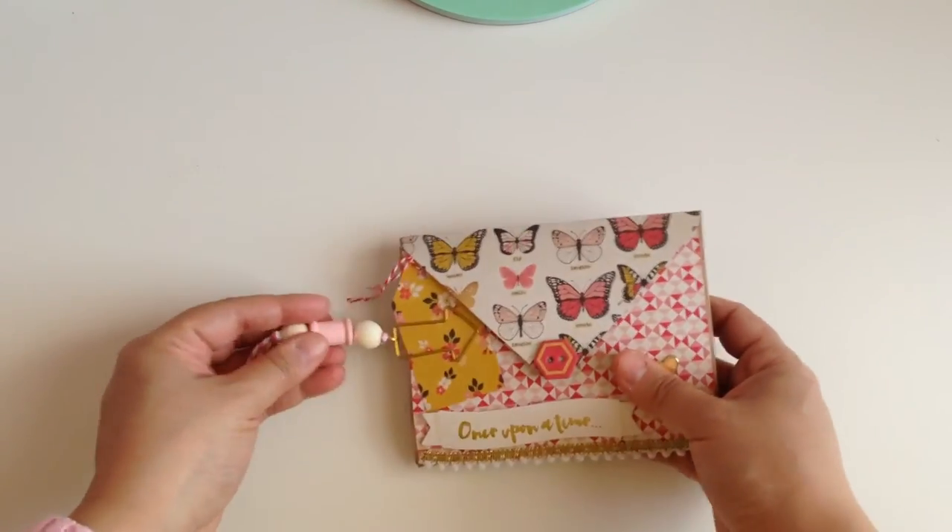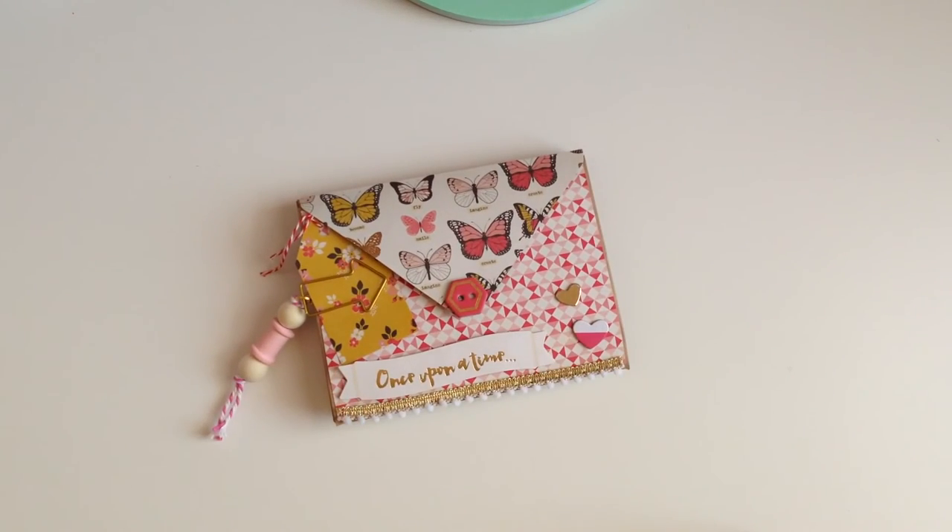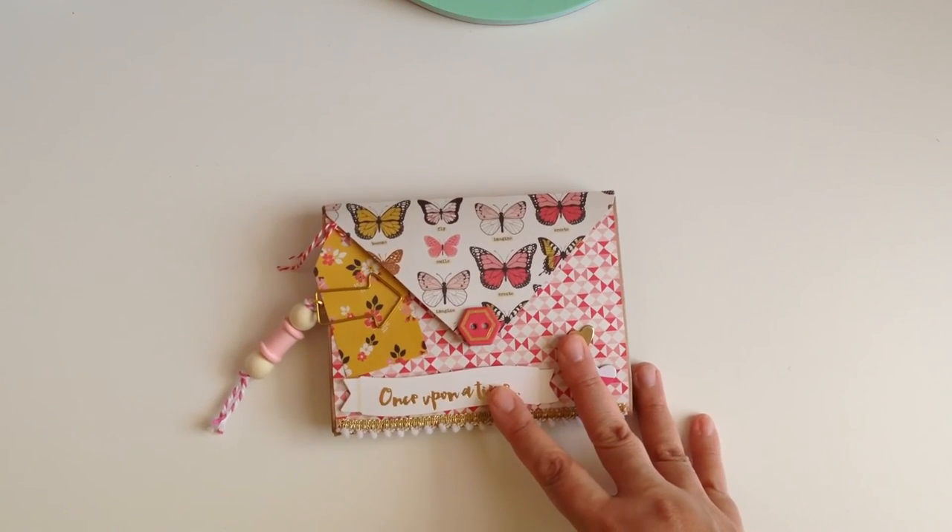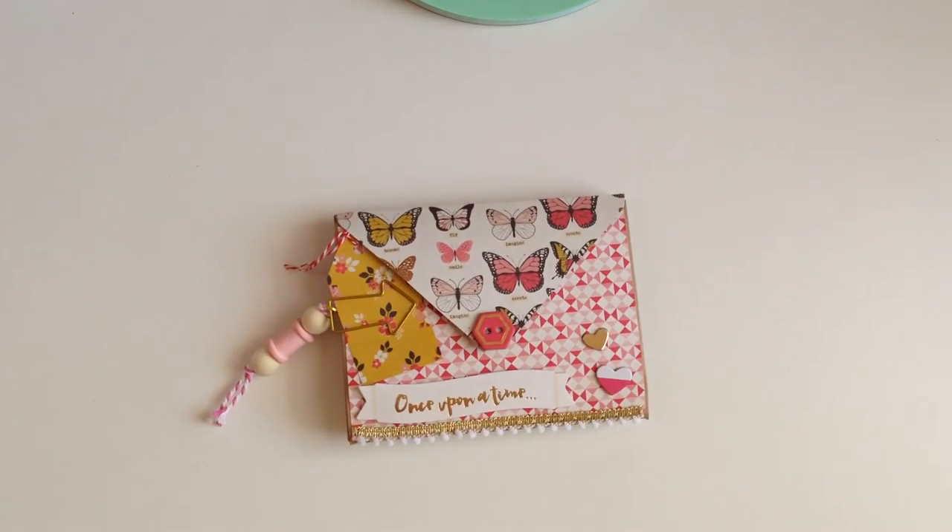That's my little envelope flip book using the My Mind's Eye 'My Story' collection. I hope you guys enjoyed the video, get inspired to create one of your own, and I hope my recipient enjoys it when she receives it. Thank you so much for watching and I'll see you on the next one!